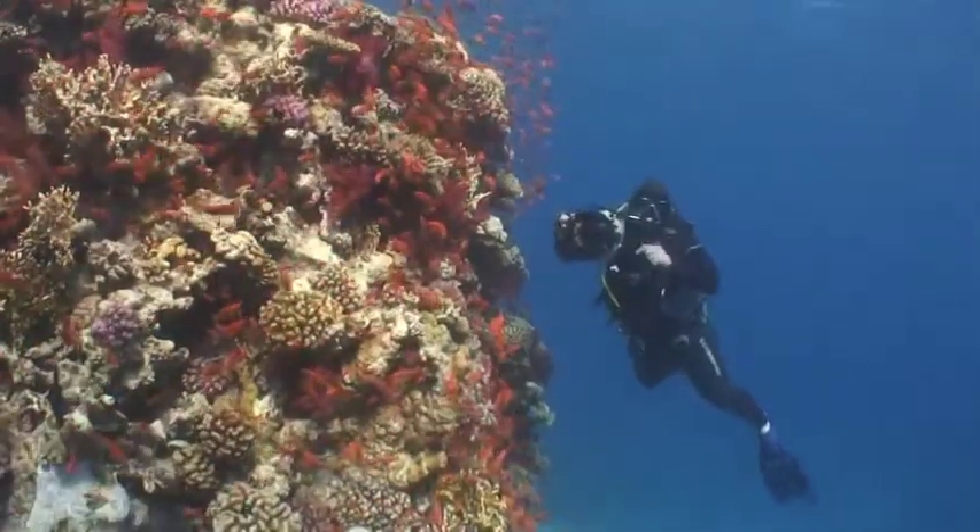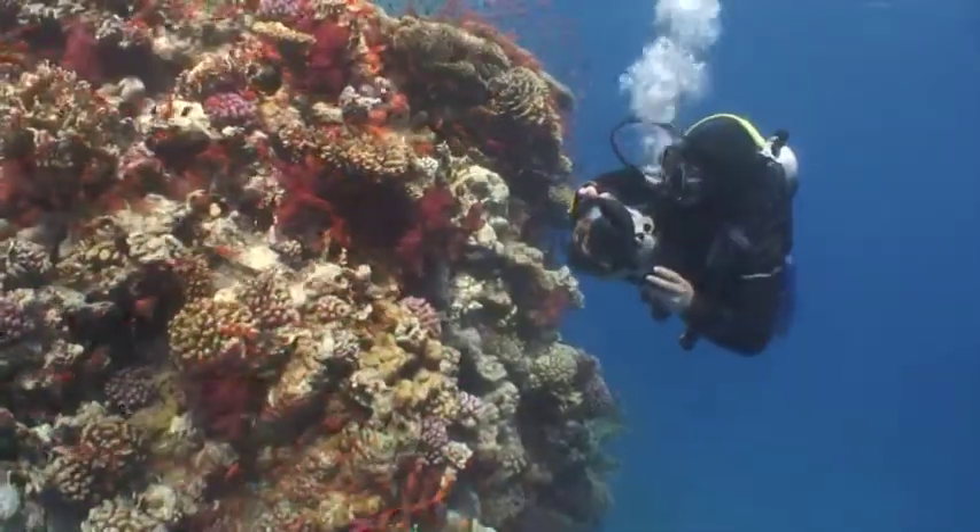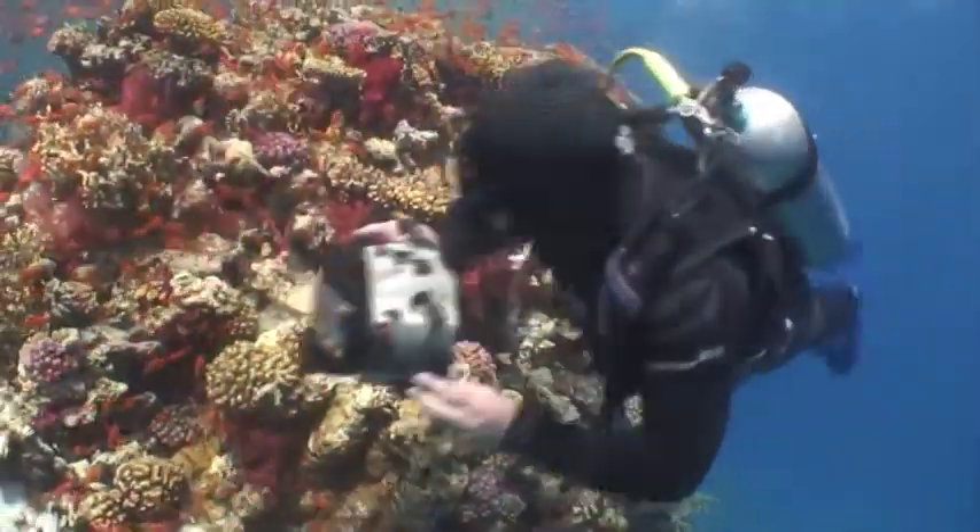Here I swam down the reef to purposely shoot against the light. As you'll see in a moment when we review the images, this produced much more muted colours.